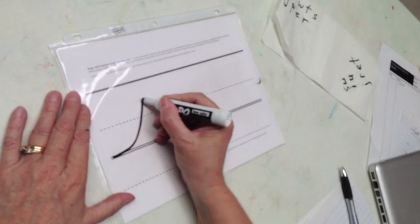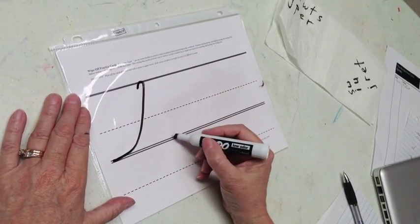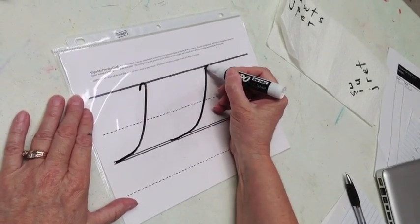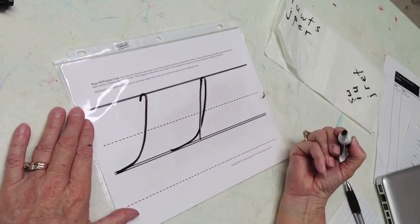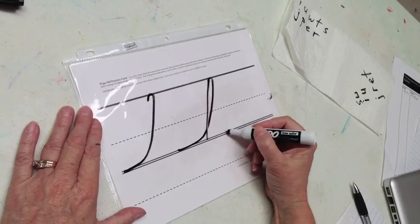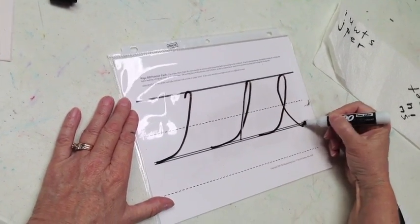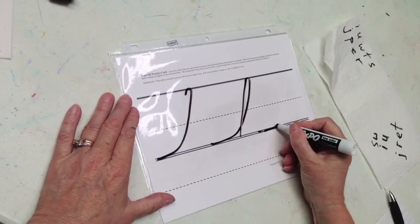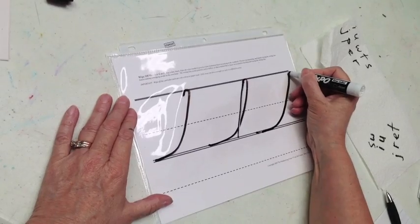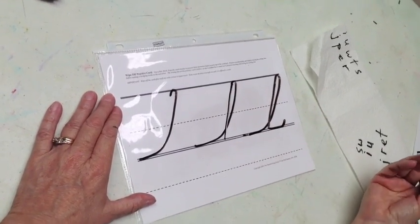Next is the tall thin loop letter: swoop up, make a hook — this is a straight slanted line down. I do not want the kids to go the wrong way, which they tend to do. For letter L: swoop up, make a hook, straight slanted line down, touch and trace a half a smile.